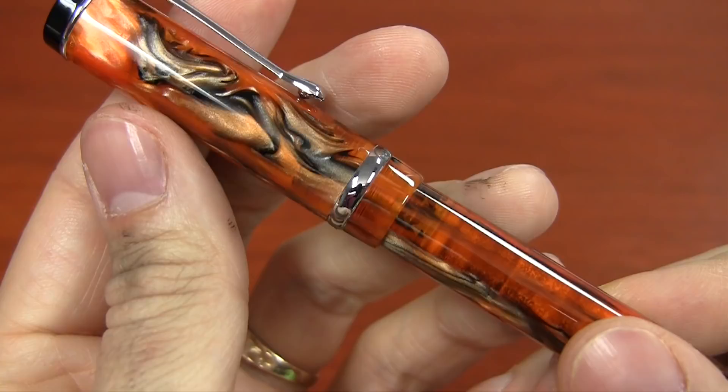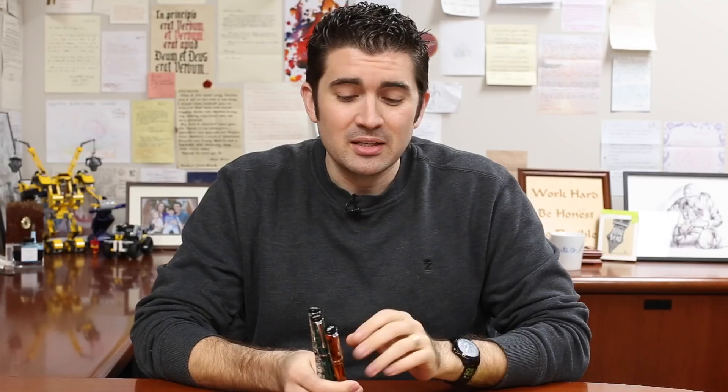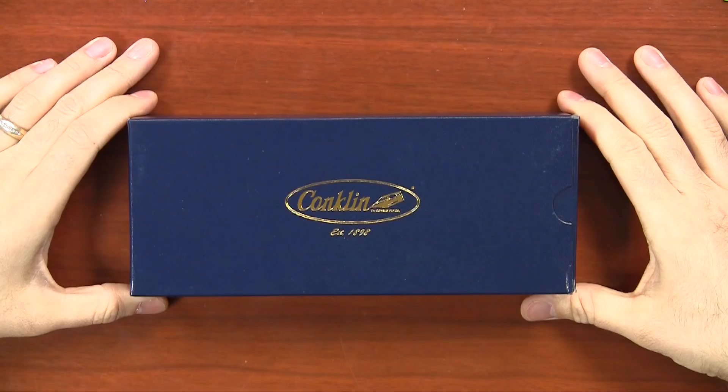They're coming out with some lower-priced options for the Conklin models. You may have seen my video on the All-American — the DuraGraph is an even more affordable option than that. So that's part of what's so exciting: phenomenal value in a cast resin acrylic for only $44. It's a list price of $55, so you may see it priced around that most places. But at Goulet, we have it for $44 with a converter. It's a great pen — professional looking but not gaudy, really classy and not too flashy. It's a really solid writer, solid performer.